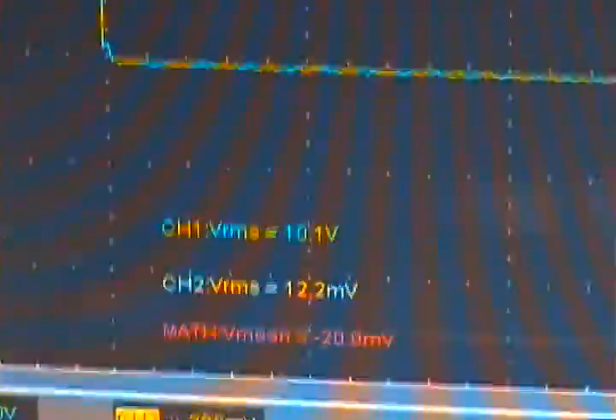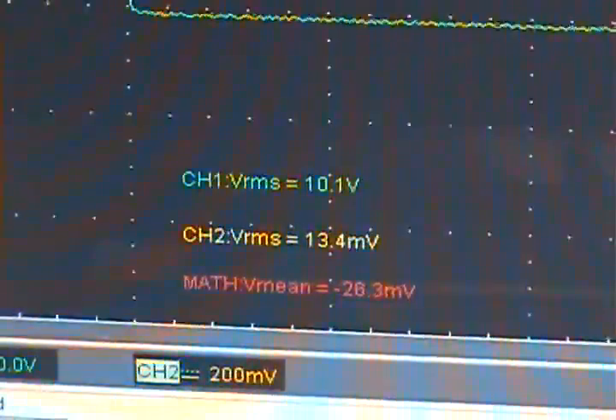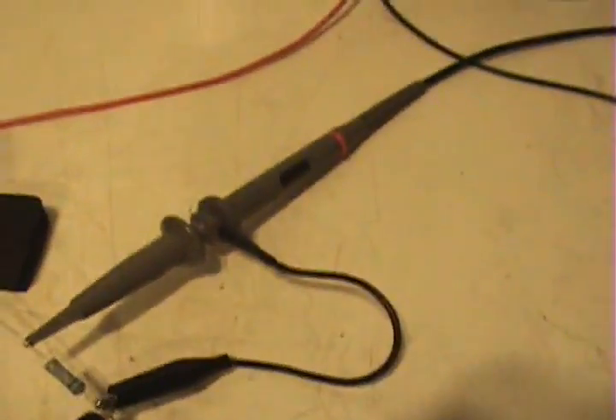Notice the small amount of volts RMS on the current probe on the 1 ohm resistor when nothing is running. The circuit is not operating right now — I just disconnected it — but my probe is still connected to see what the voltage is across the coil. So now I will connect it.